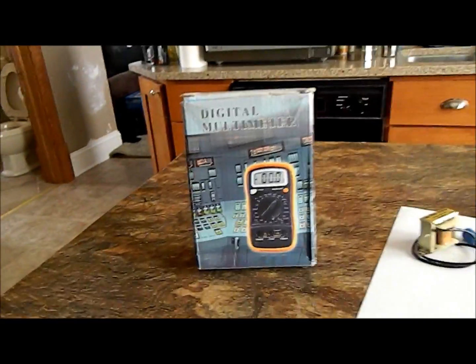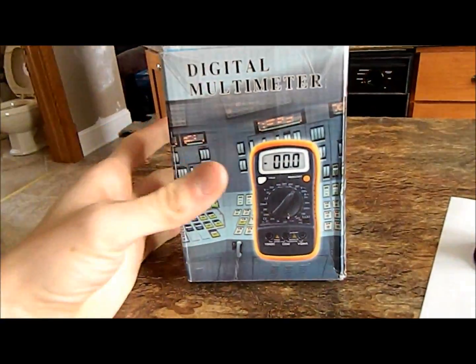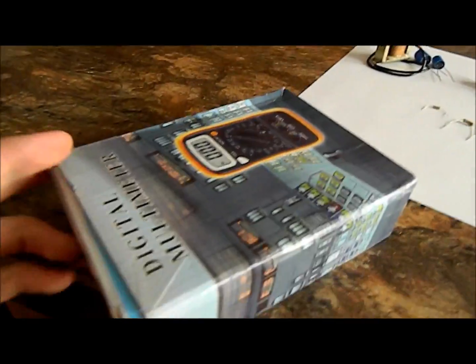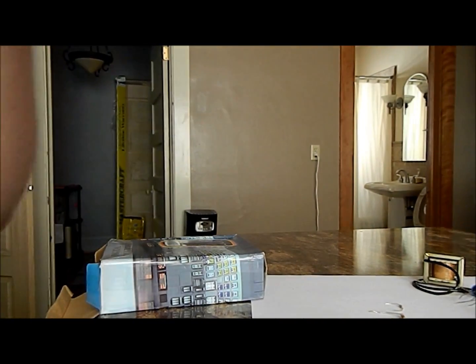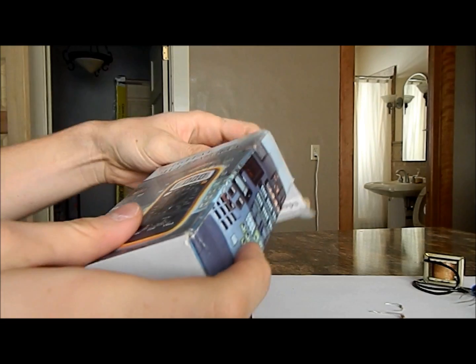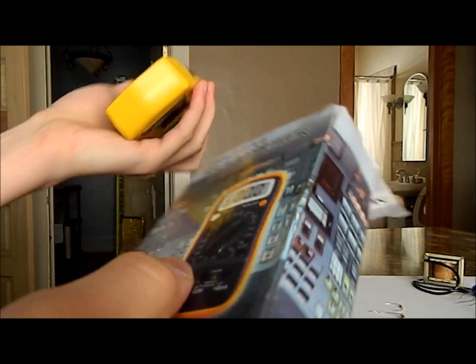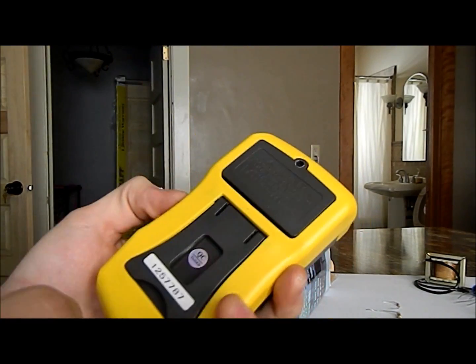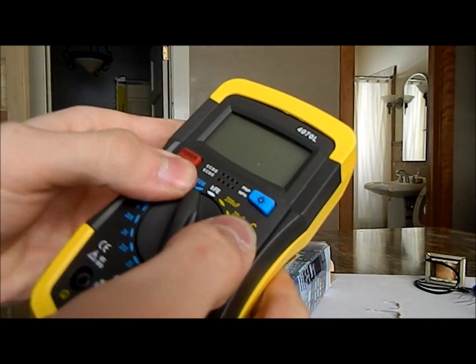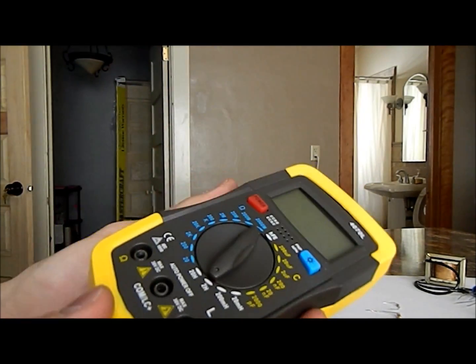Here we are — the $10 LCR meter. Let's get to opening this. I'm going to sit down the camera. Alright, so here we go, unboxing it. First impressions: this is pretty heavy. Feels pretty durable. The plastic is not flimsy by any means. Feels like I could practically throw this at the wall and nothing would happen to it.